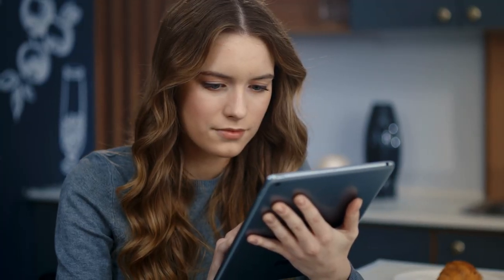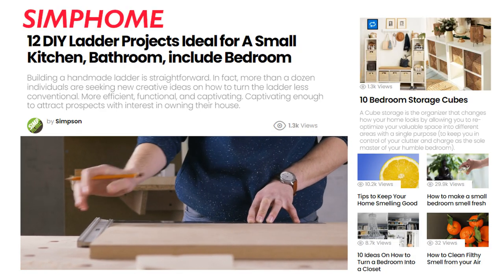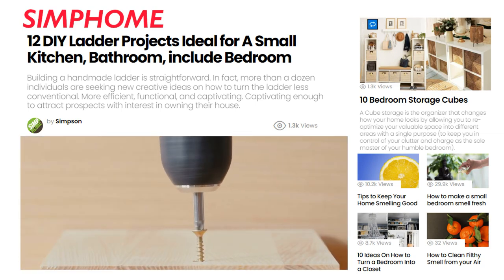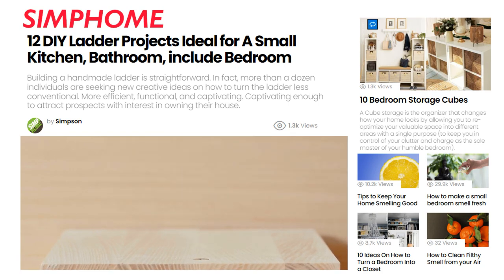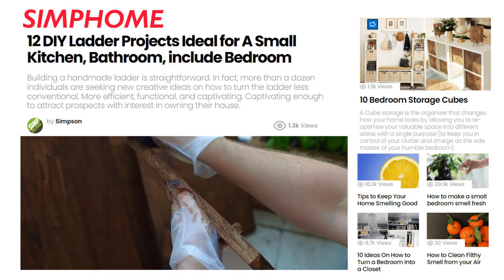Related to the ladder bookcase, we present relevant resources titled '12 Ladder Project Ideas Ideal for a Small Kitchen, Bathroom, and Bedroom.' Inside the countdown, you'll be able to access new perspectives to help complete your brand-new living room desk made with your own hands. With that said, let's continue the countdown.